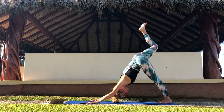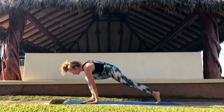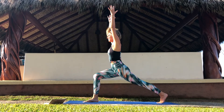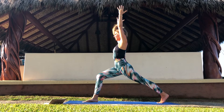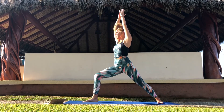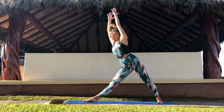Inhale, take your right leg all the way up. Bend your knee and place your foot between your hands. Keep your back leg lifted and take your arms up high for a high lunge. Find balance, find your breath. And then step your back foot on a 45-degree angle for warrior one. Straighten your front leg and keep your hips pointing towards the front of your mat.